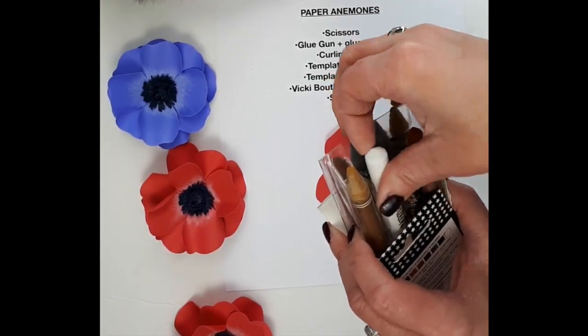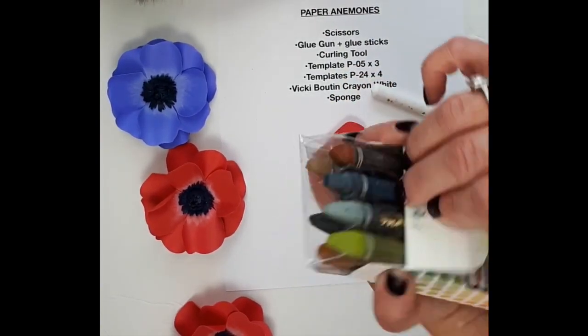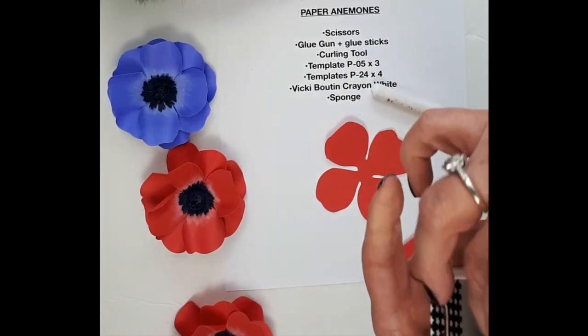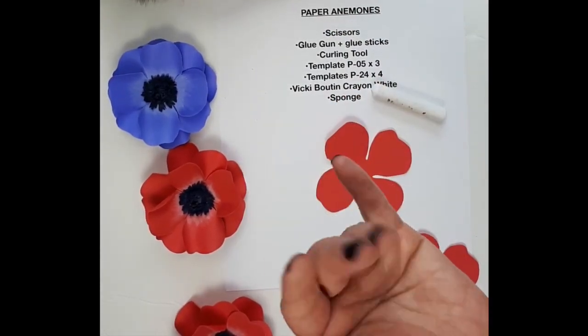So I'll just take that one out here. Look how great the colors are. It's so much fun to work with when you have to do some leaves or distressing on paper flowers. I just love that.